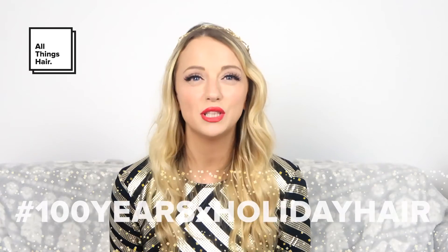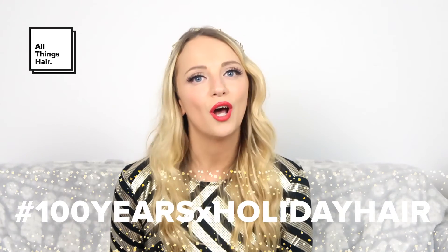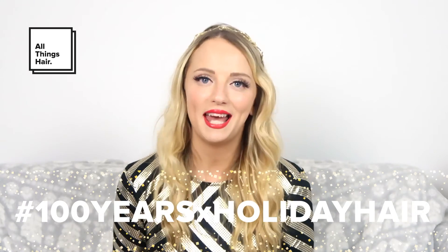I've had so much fun creating this video. I hope you enjoyed watching me get this party hairstyle. Make sure you check out the other decades of looks that my fellow All Things Hair Ambassadors are creating using the All Things Hair Holiday Box for all your upcoming holiday gatherings. I hope you'll join me in recreating this look — be sure to show off your style using the hashtag 100YearsXHolidayHair.